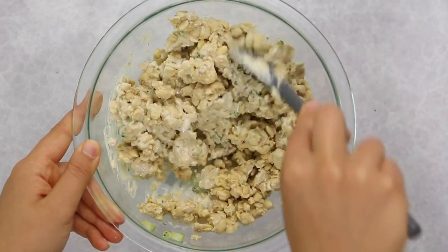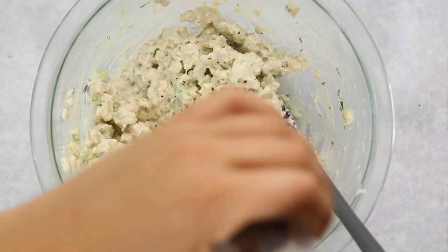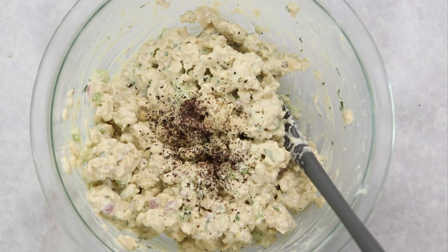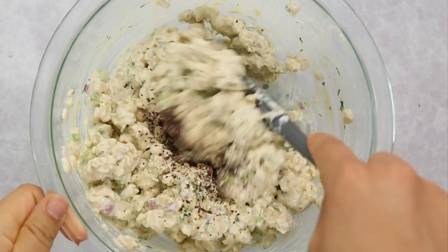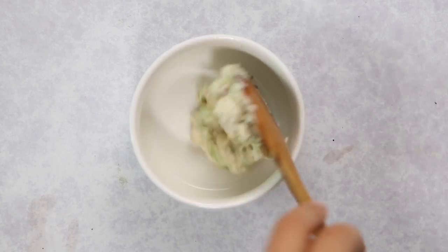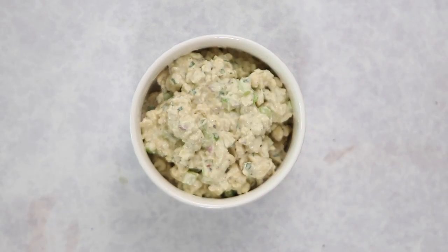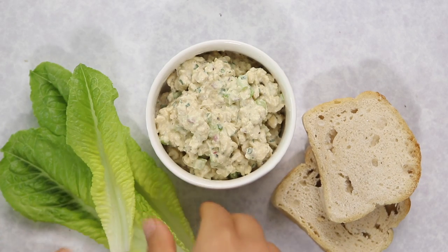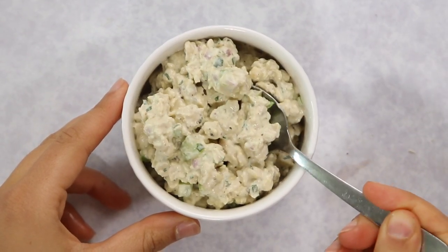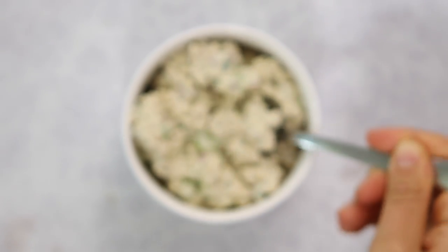Mix everything together until evenly incorporated, then add in your marinated tempeh — just drain it from the jar, no need to rinse, and mix everything until smooth and creamy. Season with salt and pepper to taste. You can also add some dulse flakes, another form of seaweed, which is optional but highly recommended if you really want that fishy flavor. You can find them in most grocery stores or online. Serve the tuna salad on bread, in lettuce cups, or with vegan crackers — it's a great source of plant-based protein and perfect for on-the-go lunches.